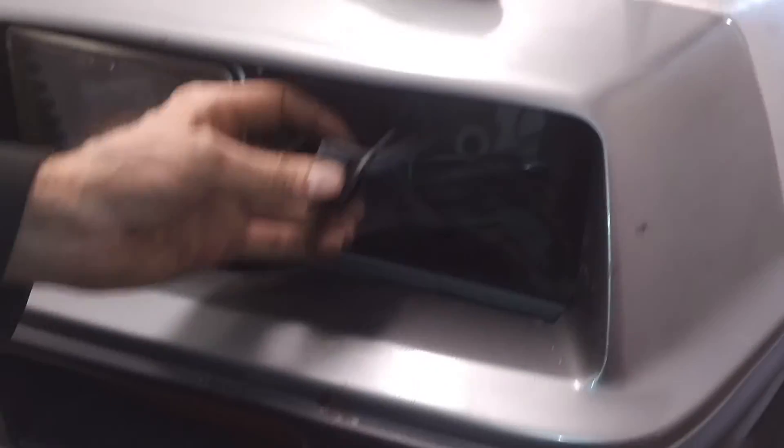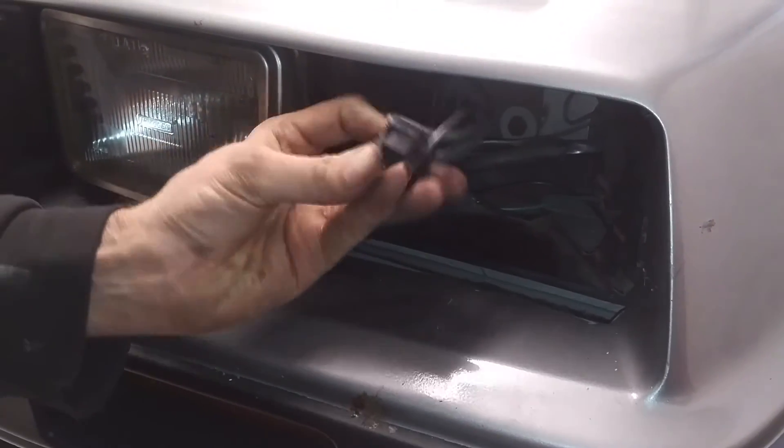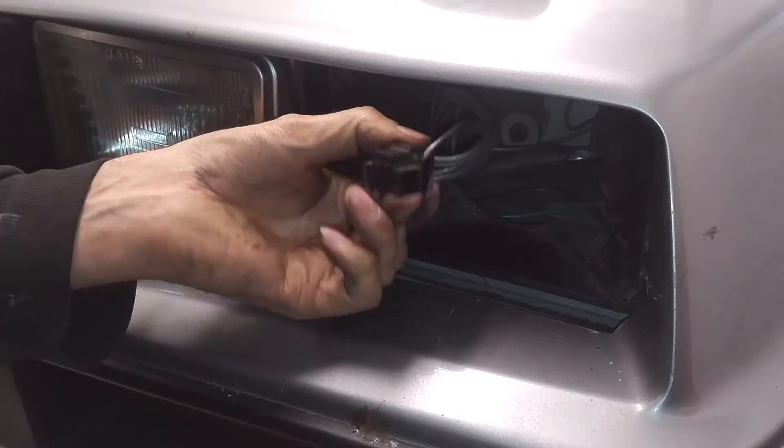This is a car that's been in the UK for about five years and has never had its headlights rewired, and that is not an uncommon story.